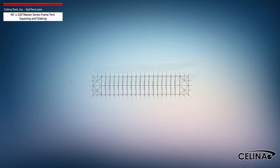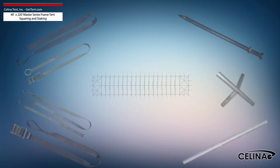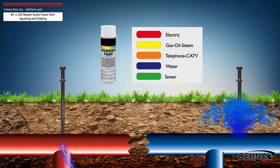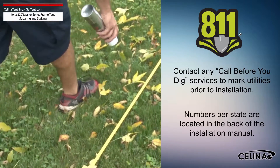Tent squaring allows the installer to accurately place all tent hardware and install tent stakes prior to beginning setup. It helps them avoid any marked underground utilities. Utilities must be marked by your state's local utility services prior to any tent installation.